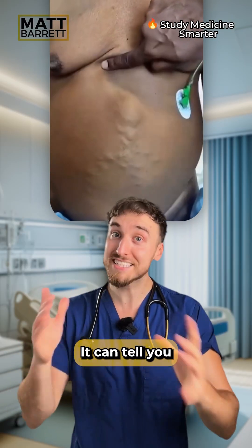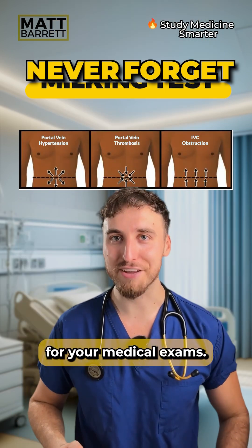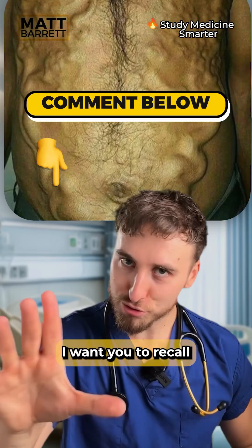This is the milking test — it can tell you the cause of these abnormal blood vessels we're seeing on the abdomen. Here's how to never forget it for your medical exams.